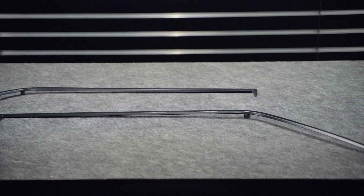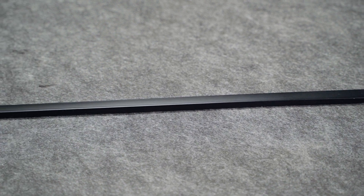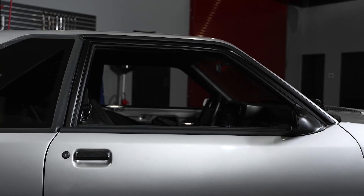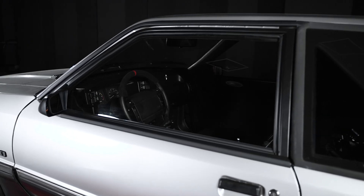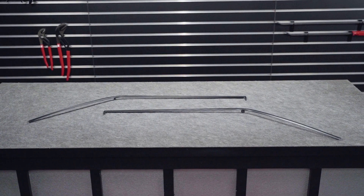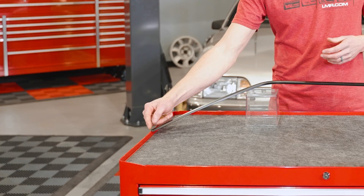Taking a closer look at our 5.0 Resto window or door run channel trims, you'll immediately notice the trim black finish. This is factory correct and it looks really, really good with the accompanying pieces on the rest of your door, such as your outer door belts, outer door belt weather strips, and roof rail moldings — we'll talk about that in just a second. Ours are made of aluminum, just like the factory, as that's really the only material you can make these out of because of the way they are designed and the purpose they serve.